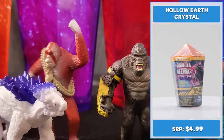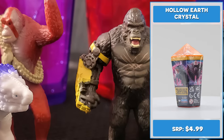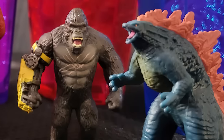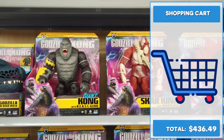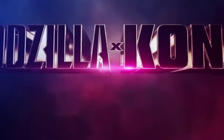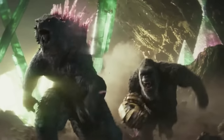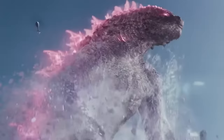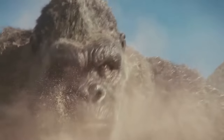Packaged inside colored crystals, each hollow-earth crystal with surprise monster features one of four mystery monsters — which monster will you find? Take a look at all that merch I racked up. I love this collection. Godzilla X Kong merch is already hitting store shelves. Collectors, let's check out the new Godzilla X Kong: The New Empire toys from Playmates Toys.